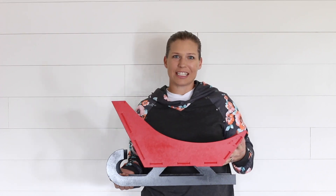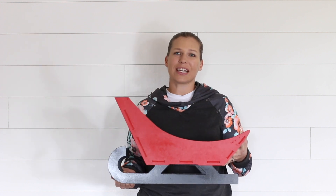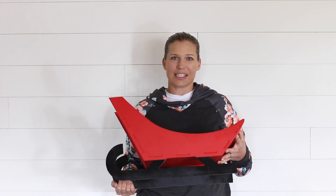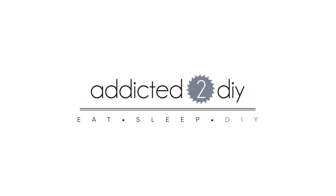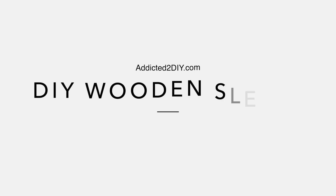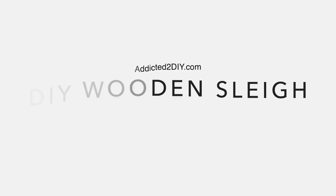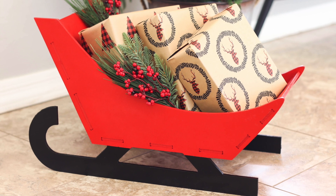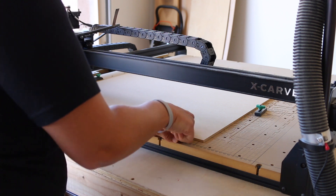Hey everyone, I'm Katie from Addicted2DIY and today I'm going to be showing you how to make this DIY wooden sleigh with an X-Carve CNC. I'm partnering with Inventables today to show you how to carve this 3D wooden sleigh using an X-Carve CNC.